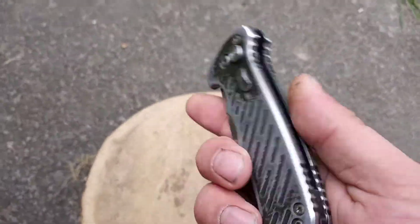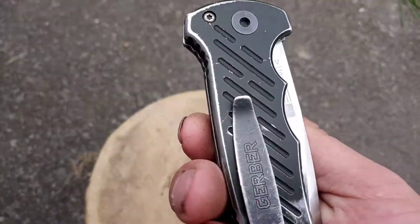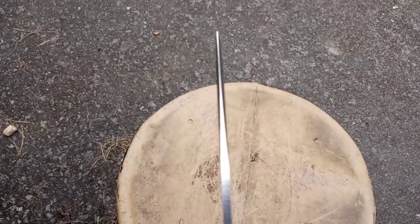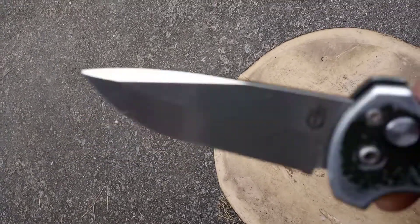It's an aluminum body. It's a little beat up, but again I've carried this thing for five years. I've pried things open with it. I've done all sorts of interesting things you wouldn't imagine doing with a nicer knife, but you can see the thickness on the blade — it's pretty thick. Hasn't chipped or anything.